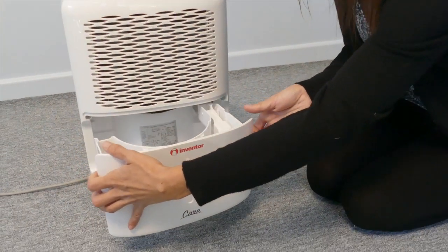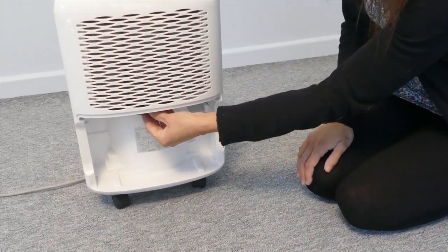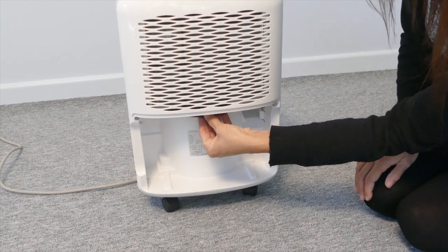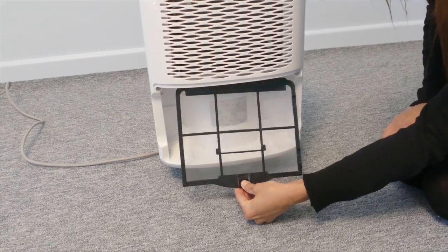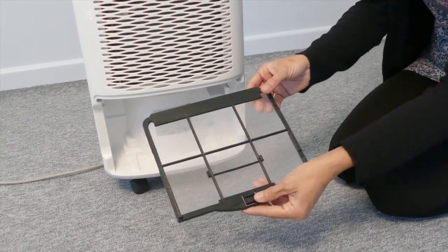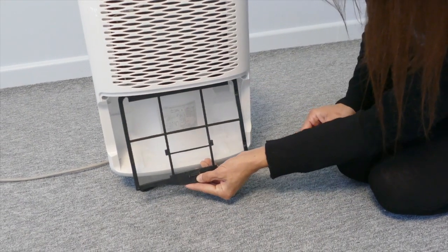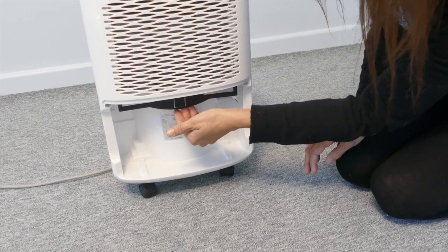To maintain the unit, clean the bucket every few weeks with a mild detergent. You also need to clean the air filter at least every 30 days — to remove it, press the button and pull down. This can also be cleaned with a mild detergent. Reinsert it by pushing up until you hear a click.